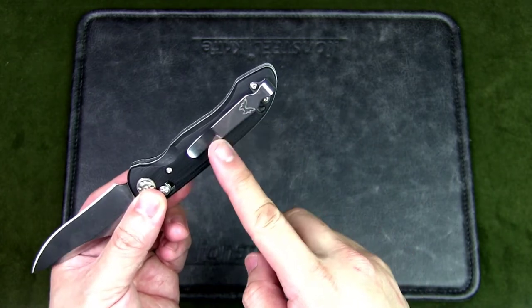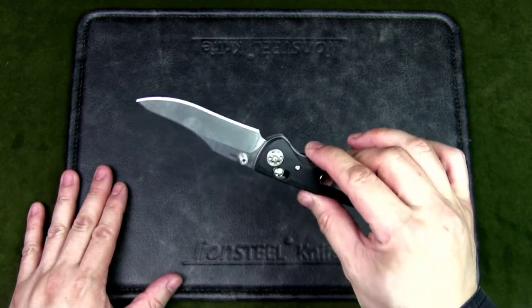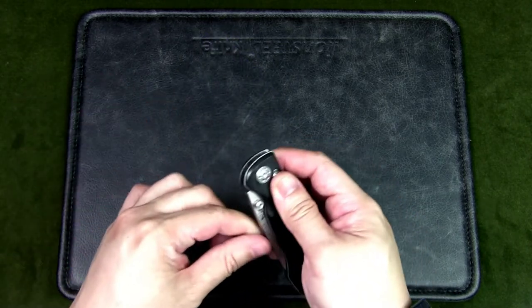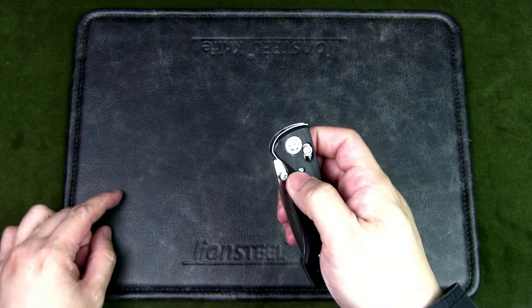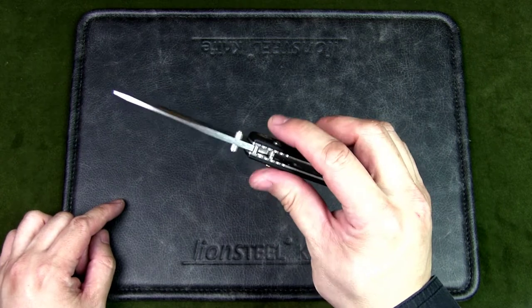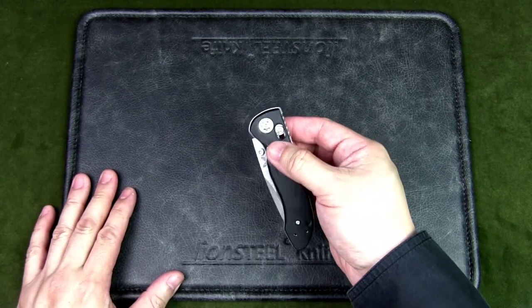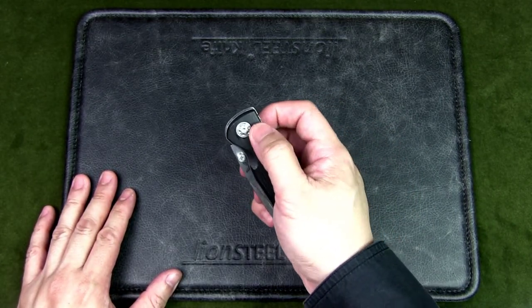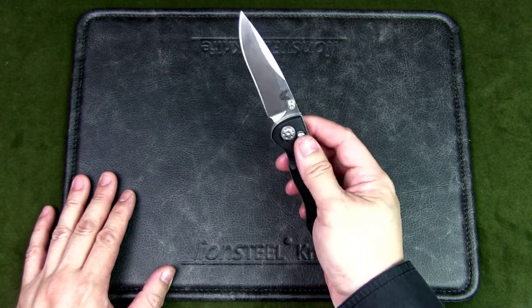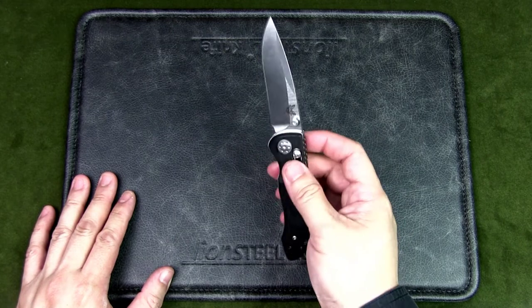There is a deep carry tip-up pocket clip, and if you're left-handed you can switch it to the other side. This is an ambidextrous knife for both left- and right-hand deployment. There's a thumb stud that goes right through and you can open from either side. To unlock, grab the axis lock with your thumb and index finger and pull it down to disengage and fold the knife. You can also deploy by pulling down the axis lock and giving it a flick — it comes right out and locks in place.